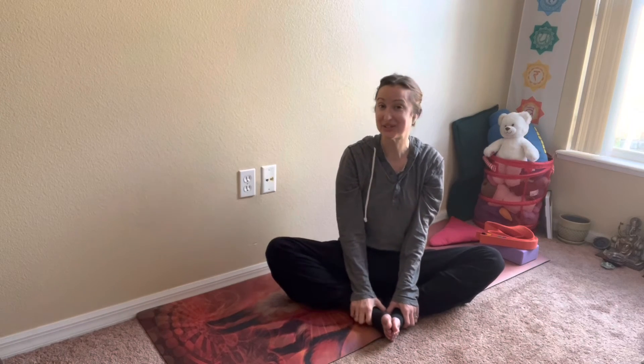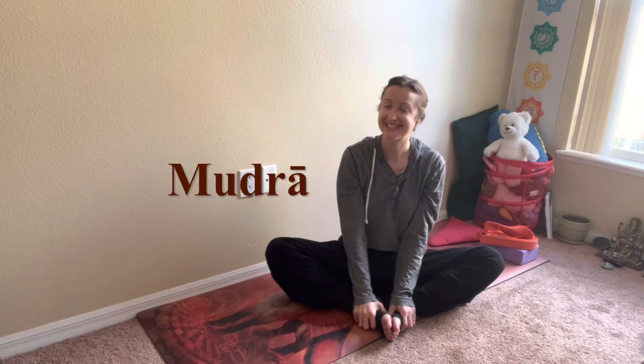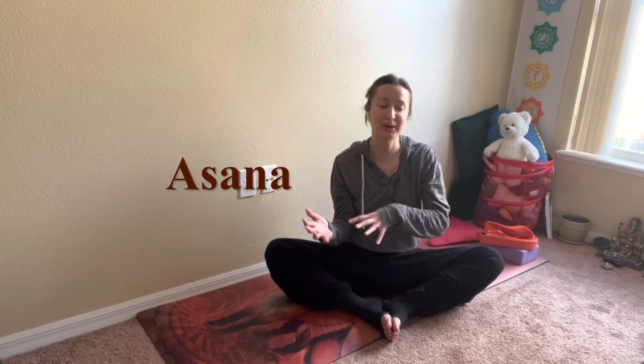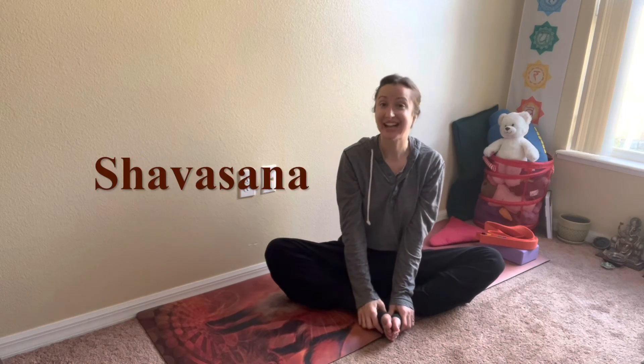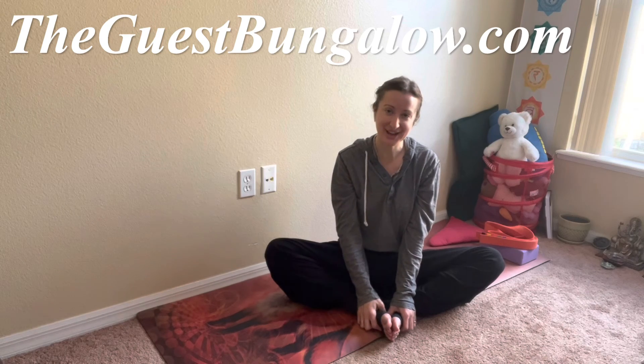Thank you for joining me for this experience. If you'd like the full one-hour offering, which included a mudra practice, the secret language in yoga, an asana practice, the yin yang experience, the deep stretch paired with a vinyasa flow, and a classic relaxation guided meditation — make your way on over to theguestbungalow.com and enter the live stream room.